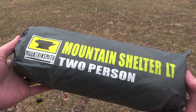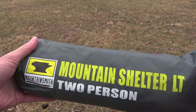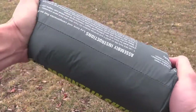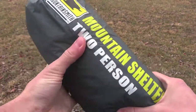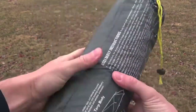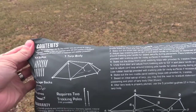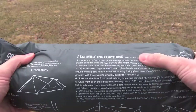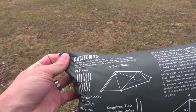Here's the Mountain Shelter LT and the packaging that it comes in from Mountain Smith. The great thing about this stuff sack — I used it last year. You could certainly get away with a compression sack if size is a factor, but there's definitely plenty of space in here. The assembly instructions are on the back, along with the dimensions, the layout, and the contents — all that fun stuff.